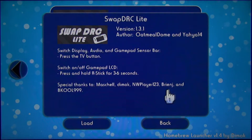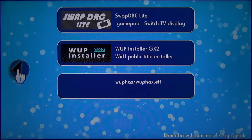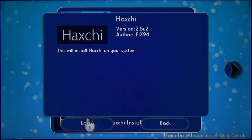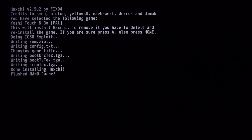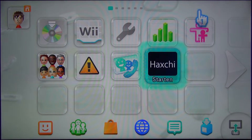Now we are going to install Haxchi. First make sure that all USB devices are unplugged. After that, open the installer and choose the game you want to use — I will use Yoshi Touch and Go. Press A to confirm the installation. When Haxchi is installed the home menu will automatically boot up. You should now see a Haxchi icon instead of the DS game, but in the Wii U storage settings it will still be shown as a DS game.